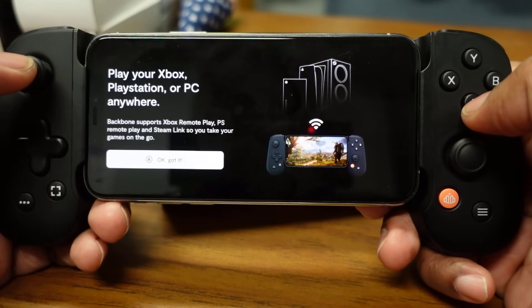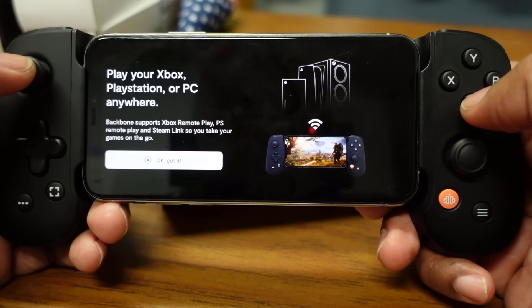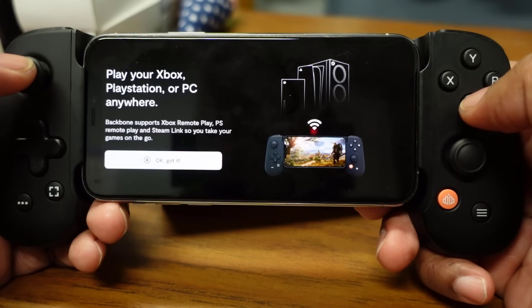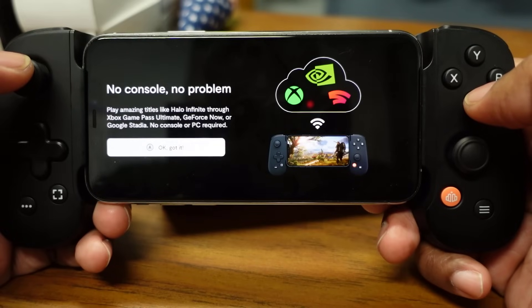Backbone supports Xbox Remote Play, PlayStation Remote Play, and Steam Link, so you can take your games on the go. I'm going to be connecting to both my Xbox and my PlayStation, but I'll be connecting to my PlayStation initially.